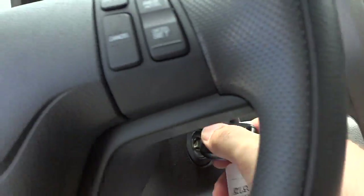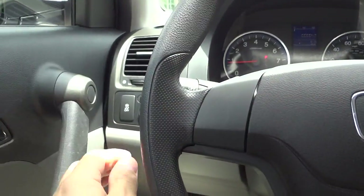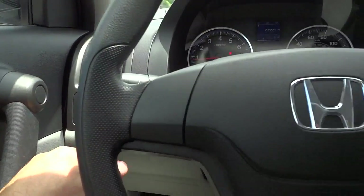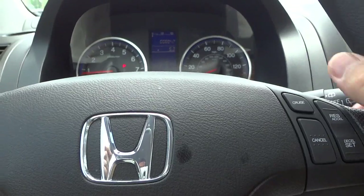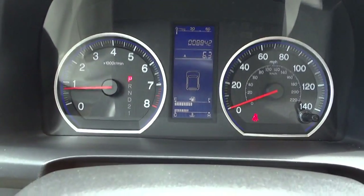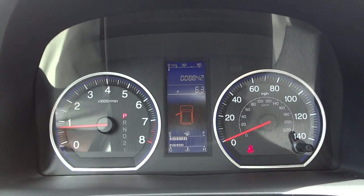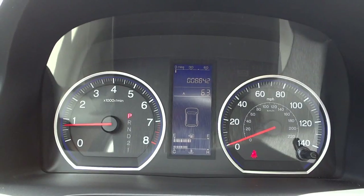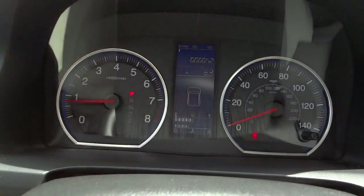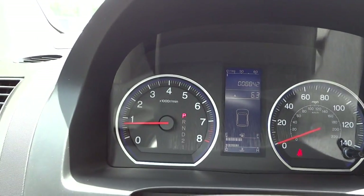The key has keyless entry. There's a traction control button, and power window controls are right here. Cruise control is conveniently on the steering wheel, which has a nice feel to it. The instrument cluster shows miles per gallon, trip info, and a door indicator. The gas gauge and temperature are in a digital readout, so you can stay focused on your speed and RPM tachometer.